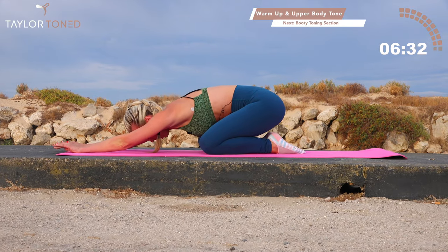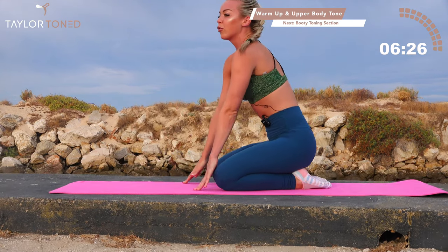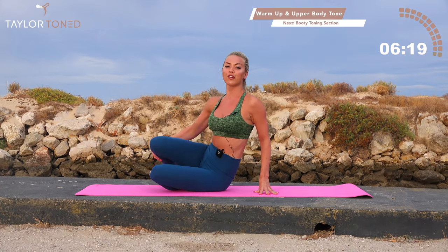Toes together, open through the knees, push backwards. Nice deep breath in and out. Roll yourself up and give yourself a shoulder roll. Sweep the feet round in front of yourself.